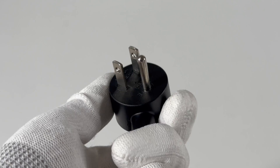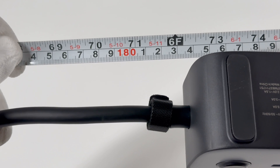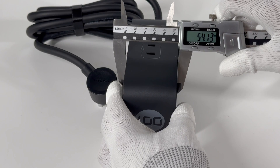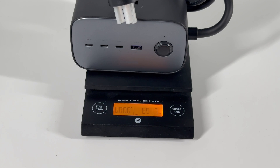Here is the input plug, and the power cord is fixed on the right side of the product. The cord length is about 1.83m. The size of the charging station is about 126×54×71mm, and the total weight is about 692g.